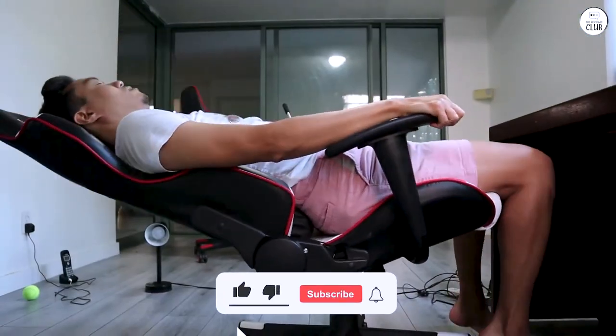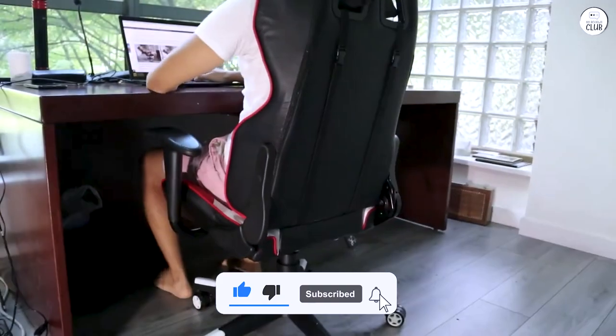Assembly was fairly straightforward, slightly involved but what I'd expect from any chair bought online.